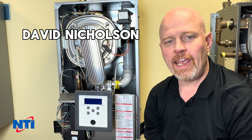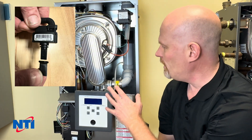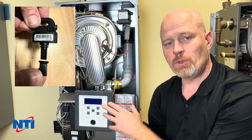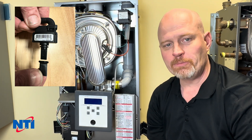Hi, this is Dave with NTiOnline. Today we're going to be going over replacing a pressure sensor on your TX boiler. This will also apply to the FTB product and some of the VMAX products. The process is basically the same.